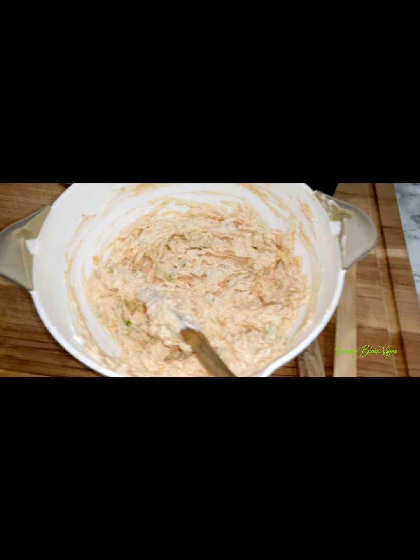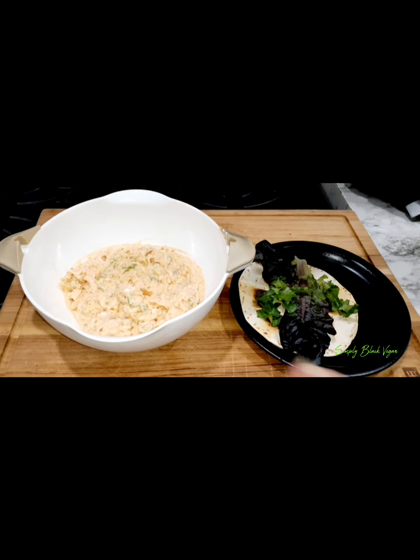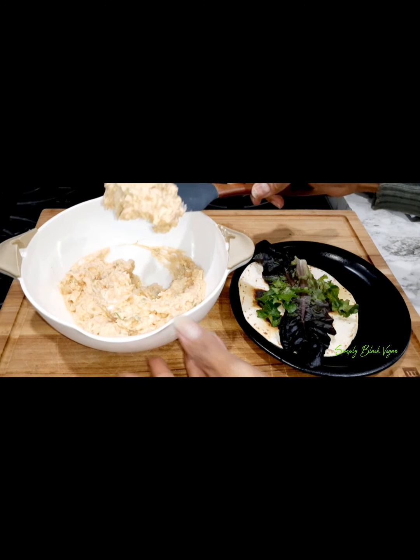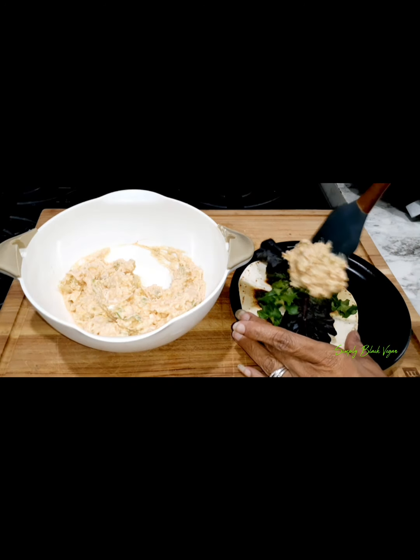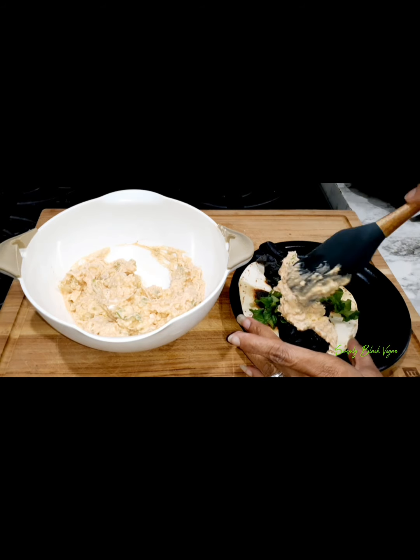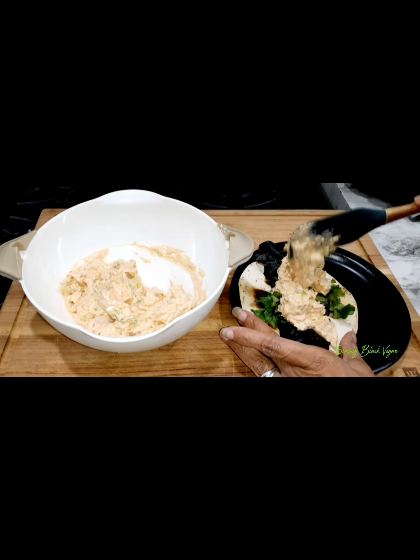So thick and chunky! Here I've got one of my street taco wraps with some red leaf lettuce and Boston leaf lettuce, and I'm just adding my tuna right on top of it like so. Looks really good, doesn't it?